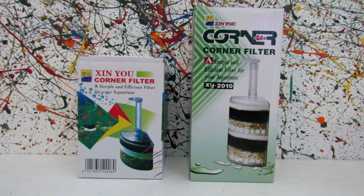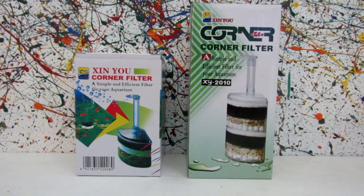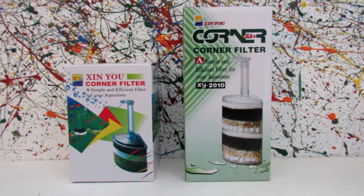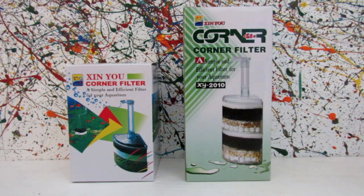Today we're doing a review on the corner filter and the small version of the corner filter. I got both of these off Amazon, and I'm pretty sure you can get the small one at PetSmart. The reason I chose these over a regular sponge filter is because I found them cheaper than the other corner sponge filters and they looked much cooler anyway.